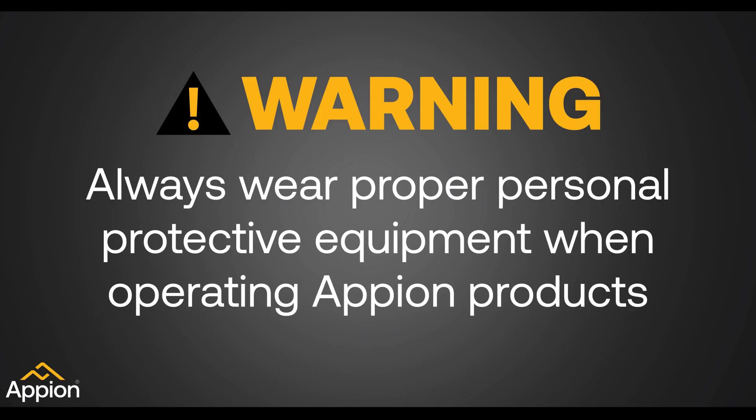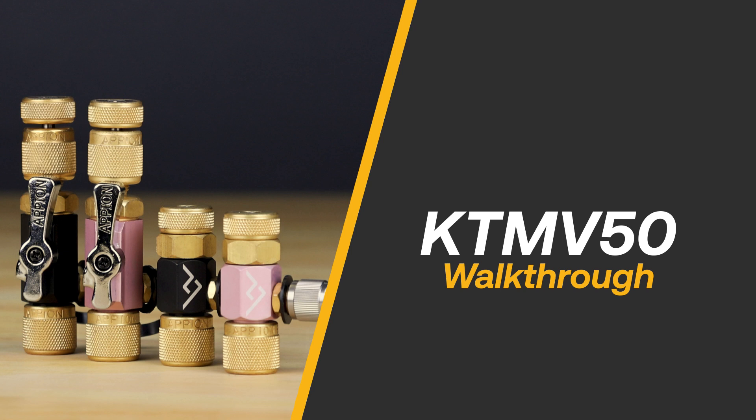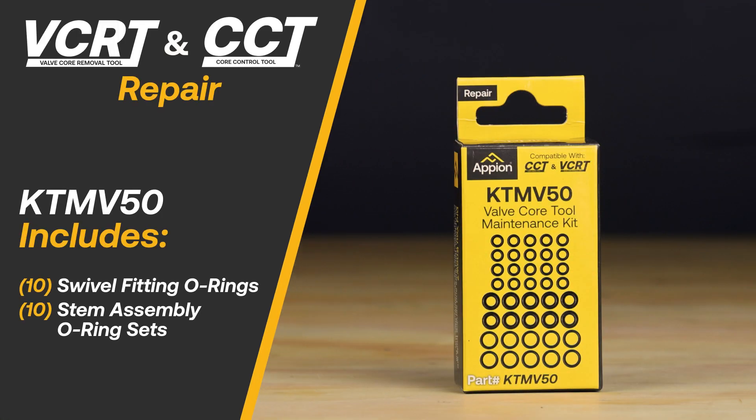Always wear proper personal protective equipment when operating Appion products. The KTM-V50 repair kit replaces all of the O-rings for the Appion core control tool and the swivel fitting and stem O-rings for the valve core removal tool. The kit includes 10 swivel fitting O-rings and 10 stem assembly O-ring sets.